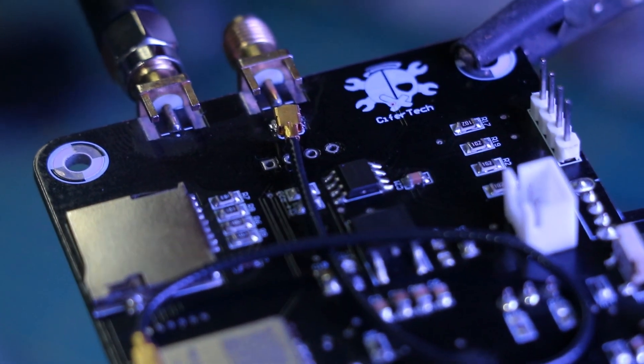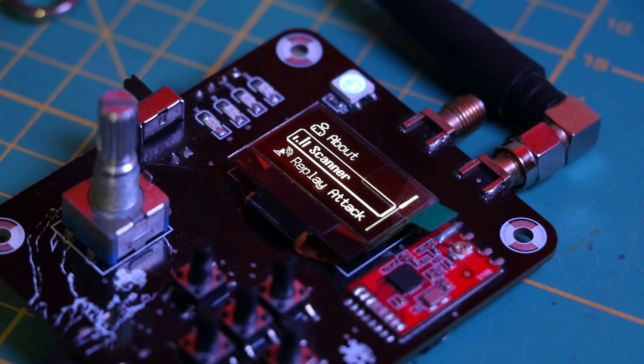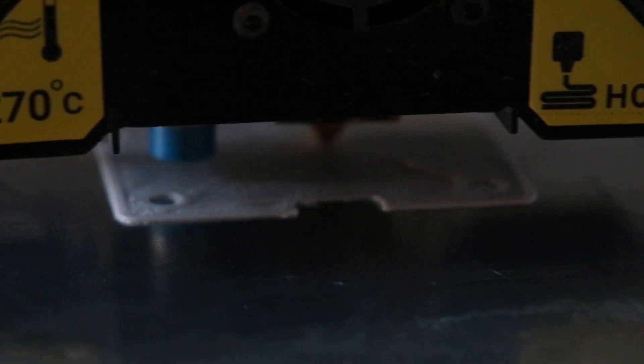Components are soldered and everything is ready for testing our gadget, but before that let's make a case for it to make it look better. I like the front design of the PCB, so maybe in the future I'll make the parts out of plexiglass.